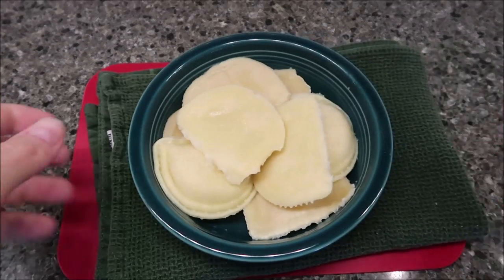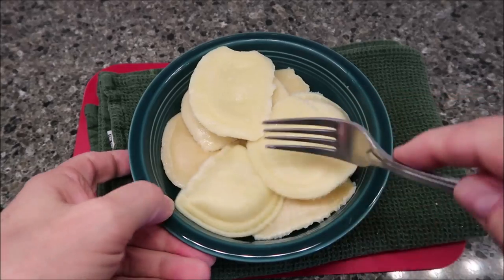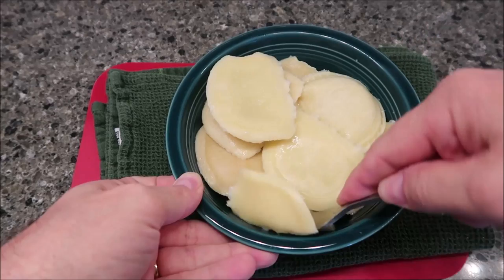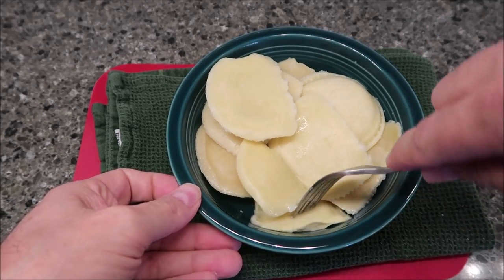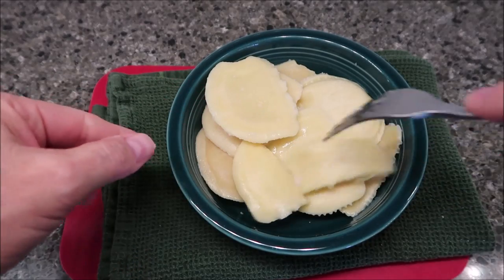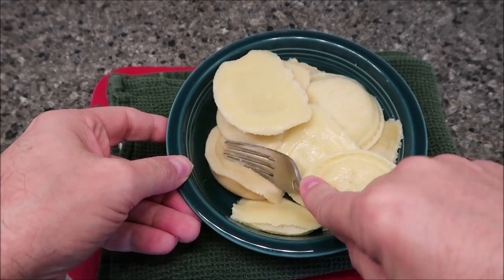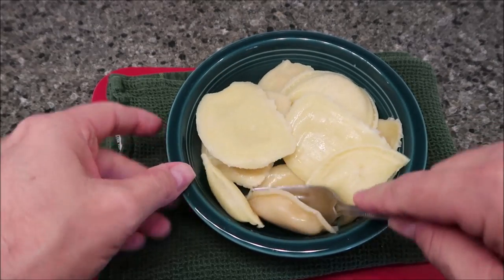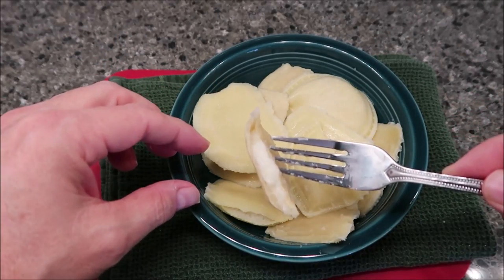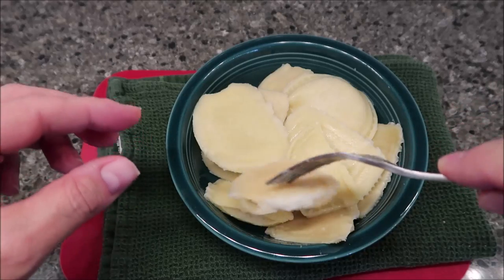Before I go to the table, let me cut one that doesn't look orange and one that does look orange, to see what's inside. Here's the non-orange one, and here's the orange one — they're somewhat hot, warm. Looking inside the orange one, I don't actually see any orange coloring in there, so I'm not sure. Anyway, I'll try them — no sauce today, just by themselves.